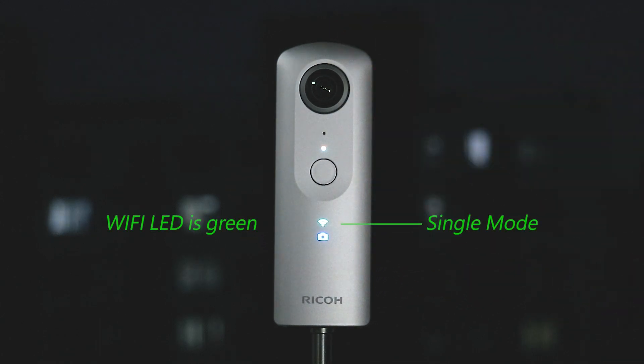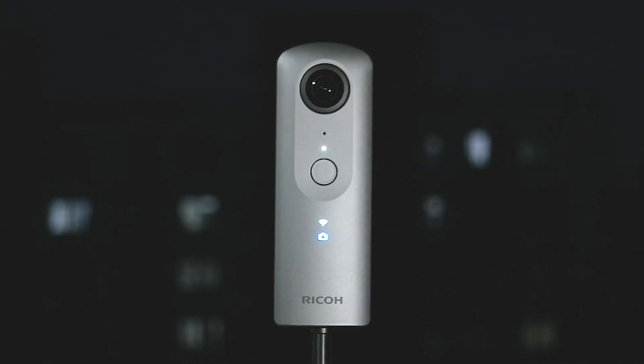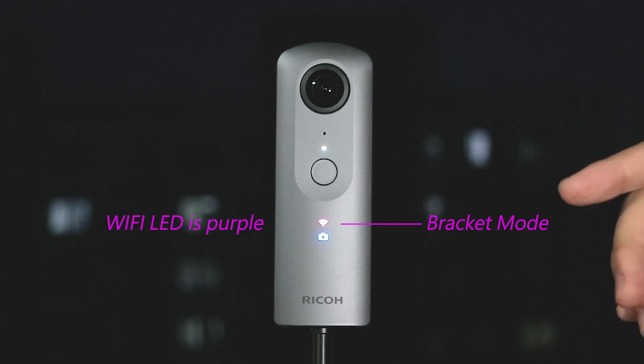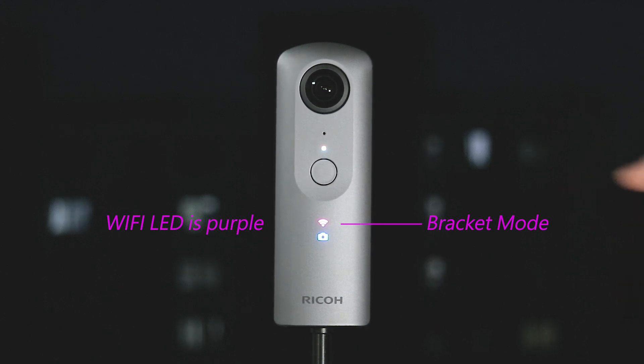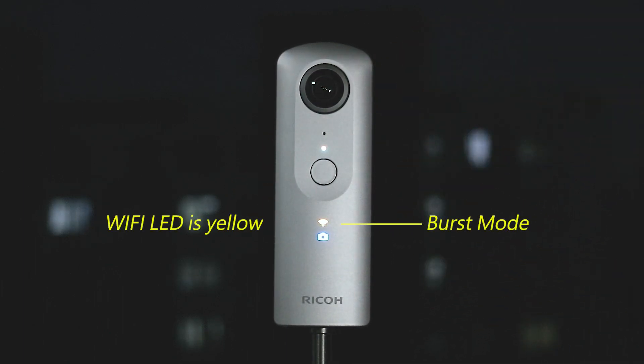The plugin has three shooting modes on the Theta V. The first one is single mode — press the shutter button and it will take a single shot. Press the mode button and now we are in the bracket shooting mode, where the LED turns purple. Press the mode button again and now the LED turns to yellow, which means we are in the burst shooting mode.